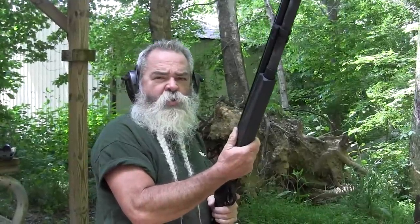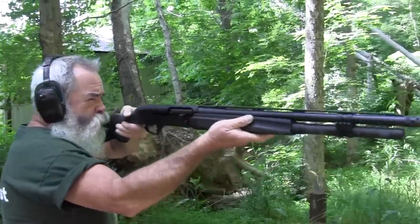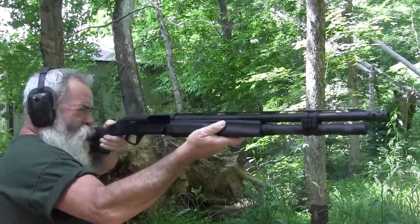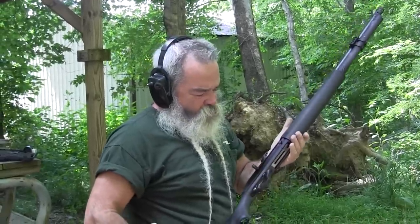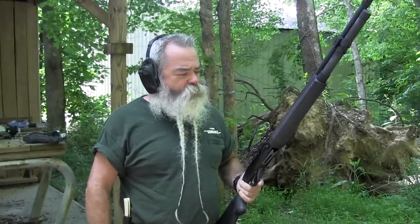Now we'll shoot some heavy one-and-three-quarter-ounce 3-inch turkey loads. A little more recoil but still no pain to the shoulder — this gun just handles it so well. They say it reduces the recoil of a 12-gauge down to a 20, but a lot of 20 gauges kick as much because the guns are lighter. This gun weighs right at eight pounds, and combined with the gas system and excellent recoil pad, it just doesn't hurt to shoot. We've got the mag mixed — light 2¾-inch, then 3-inch magnum, then 3½-inch — shoots it just fine.